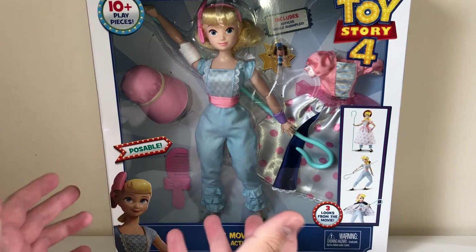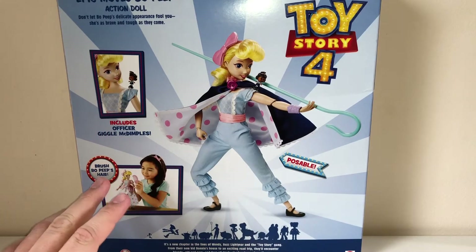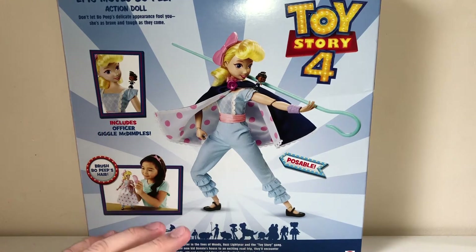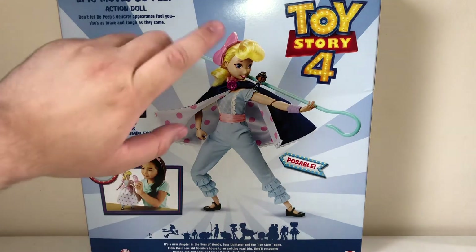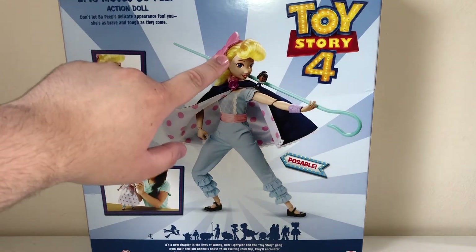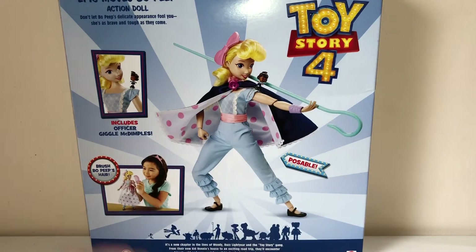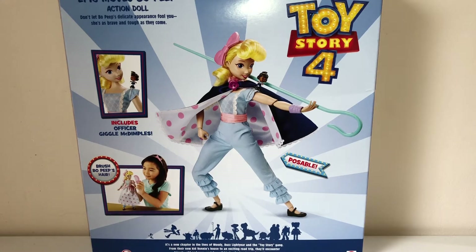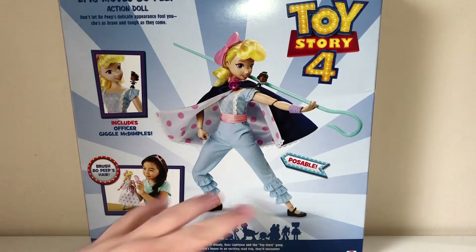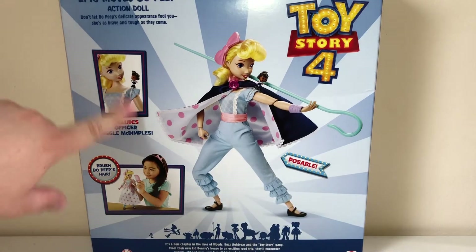So I guess we're just gonna open her up and figure it out. Let's get to it. I guess we can take a little look at the back before we open the box, because the back also does nothing to help me figure out what the last two things are. Bow, Staff, Giggles, and Cape. Nothing new. Bow and Giggles, nothing new. Comb, nothing new. But the back doesn't really give us anything — there's a big photo of the toy saying it's poseable. Includes Giggles McDimples.